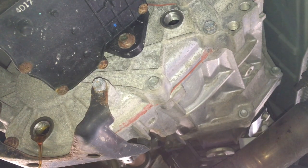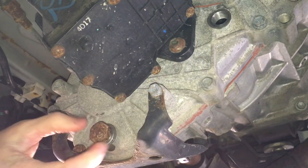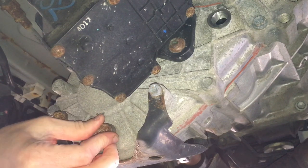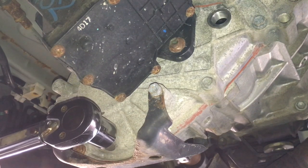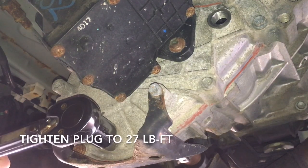Once the transfer case is drained completely, it's now time to put the plug back in with the new washer. Using a torque wrench and 24mm socket, tighten it down to 27 lb-feet.